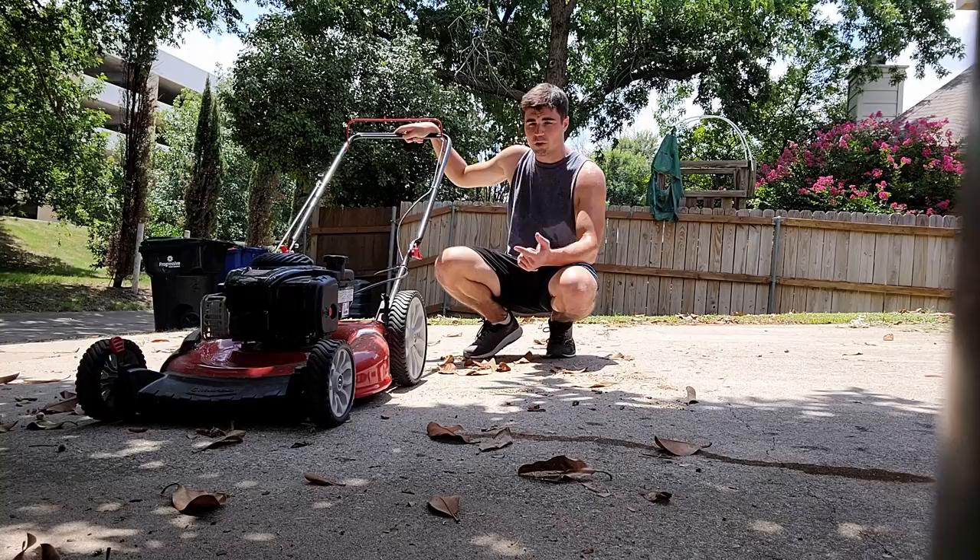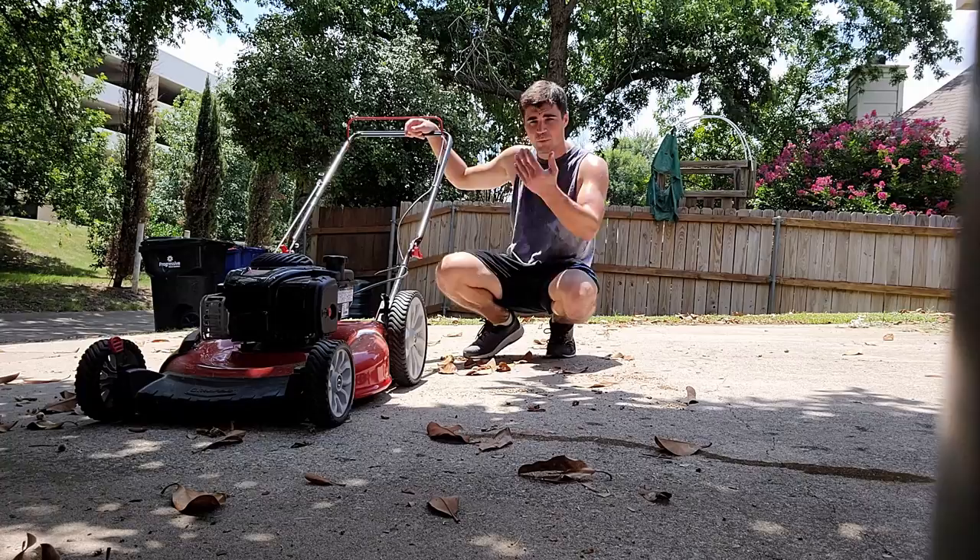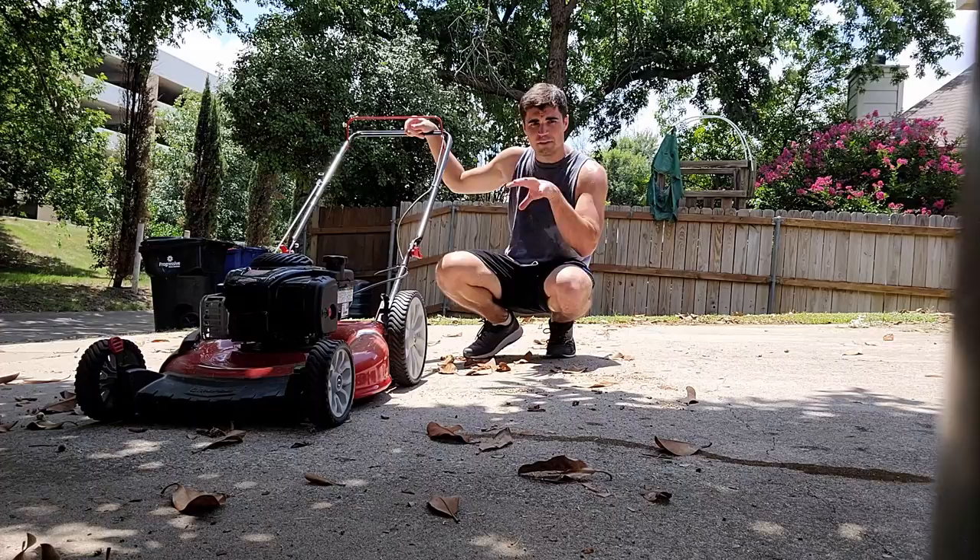It gets really short to the ground — maybe an inch high of grass — and you can also raise it to about four inches. Don't quote me on that, but you can raise it really high. I love having my grass cut short and mulched perfectly, and this mower seems to do it all. So follow the rest of the video, which will explain more, and you can actually see the mower in action.